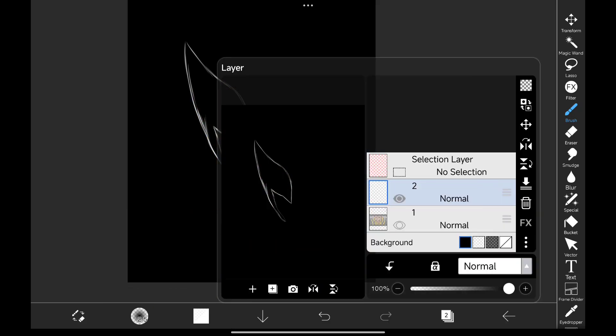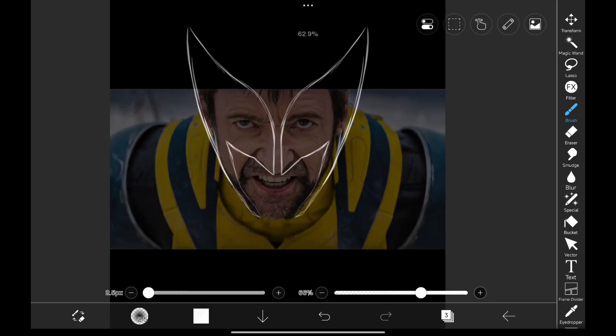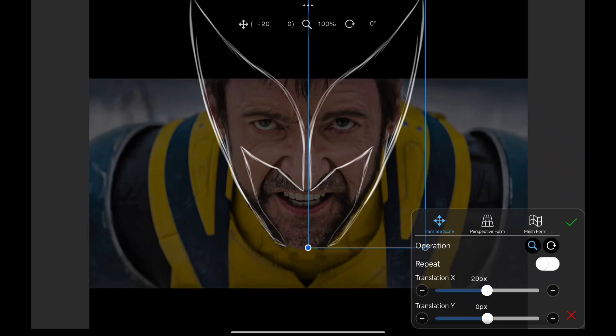Once you're done with drawing the shape, duplicate it and flip it to see if you are satisfied with the shape. Since it's not perfectly in center, we need to adjust the placement. I guess this looks good.